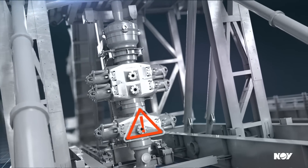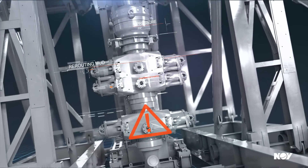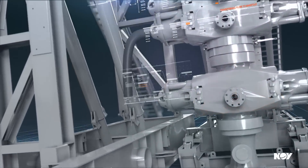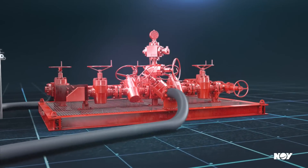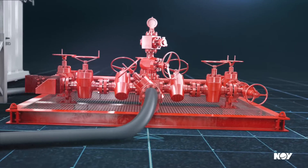When you experience a well kick, the choke and kill manifold reduces the excess pressure, regulating flow speed and rerouting the mud back to the mud system. Our choke and kill manifold systems are an easy to install and cost-effective method of pressure control that complement the land rig mud system.